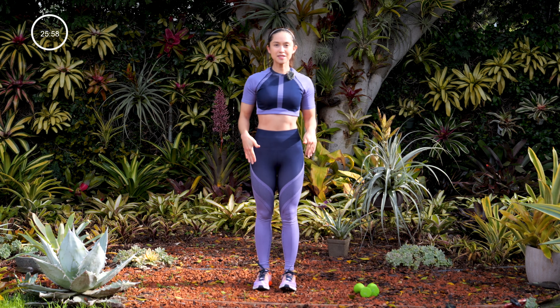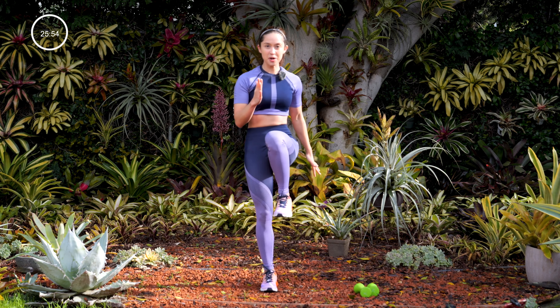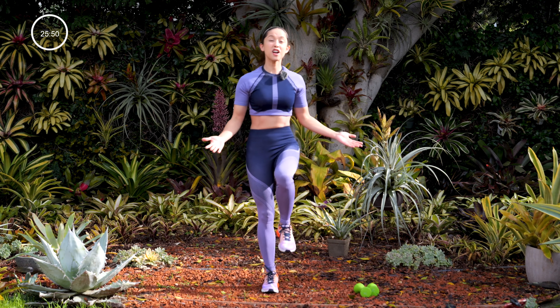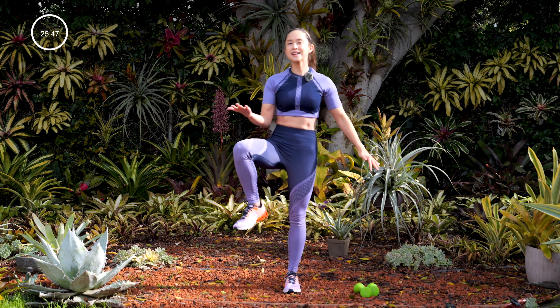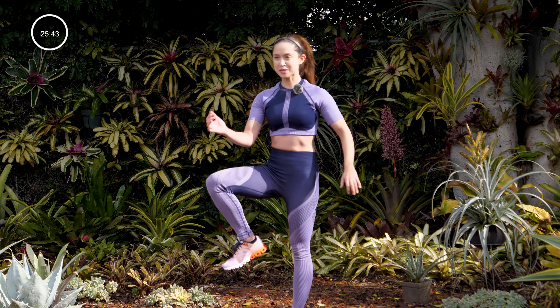Let's go ahead and warm up. Stand up nice and tall, drive that knee up and out to the side. You want to open up your hip flexors. If you've been sitting down all day, if you have an office job or you're not really moving a lot, you definitely want to take your time to do this move to warm up those hip flexors.